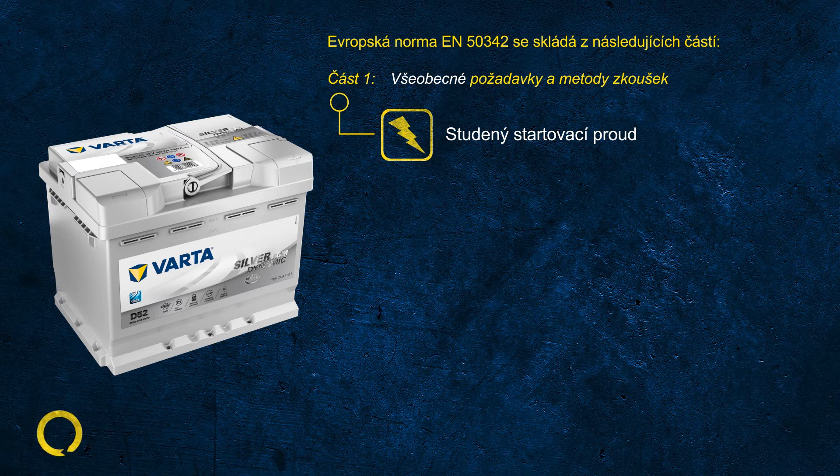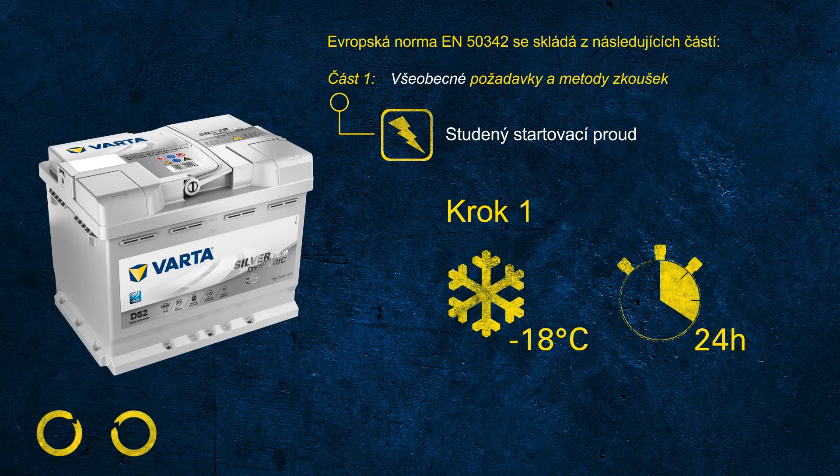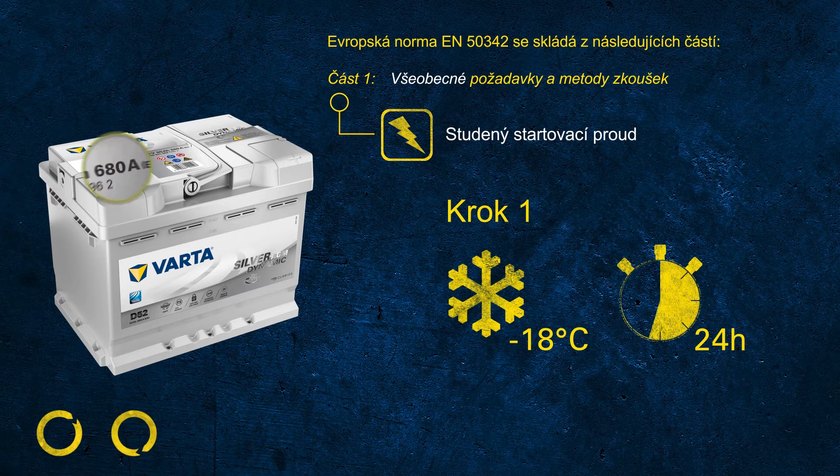The EN CCA test consists of three steps. In step one, the battery is cooled down to minus 18 degrees Celsius for at least 24 hours. This is what we commit to when printing 680 amps on the label — we ensure that battery is capable of delivering 680 amps at minus 18 degrees C.